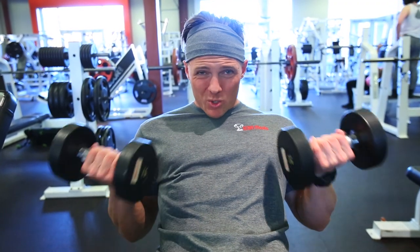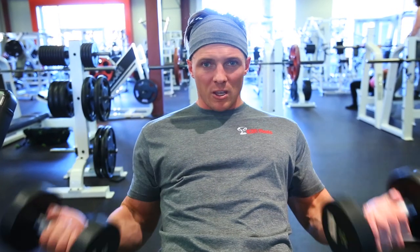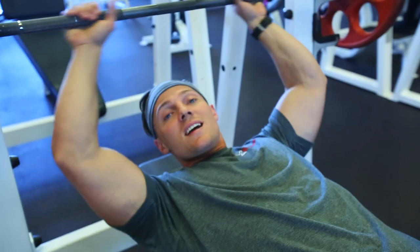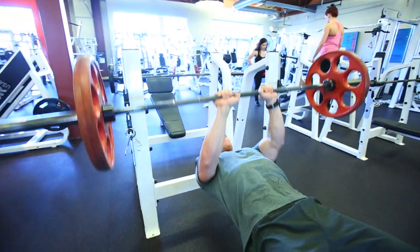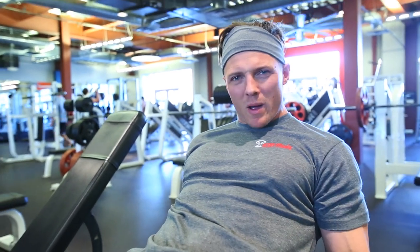A little warm-up set first — never go to failure obviously. Pick something you can do easy for about 20 reps. We are super-setting that with a close-grip bench press. That's warm-up set number two. After this we'll jump straight into it. I'm going with the 20-pound dumbbells.